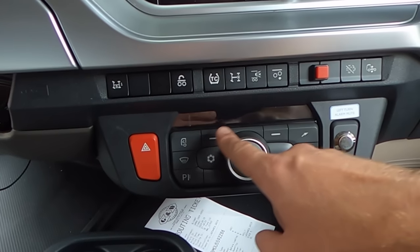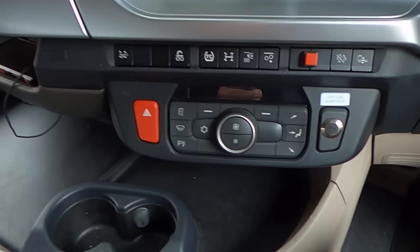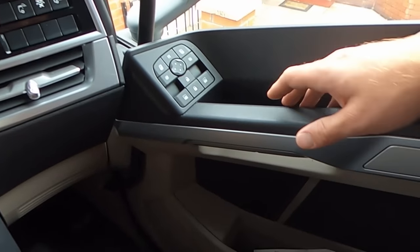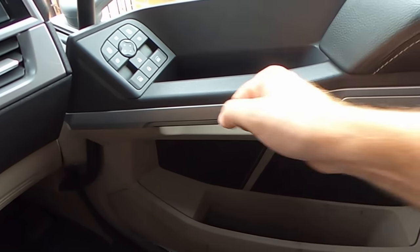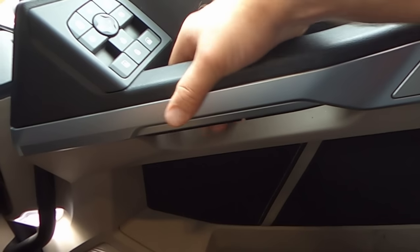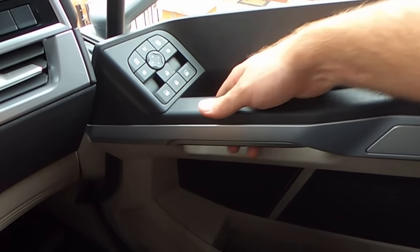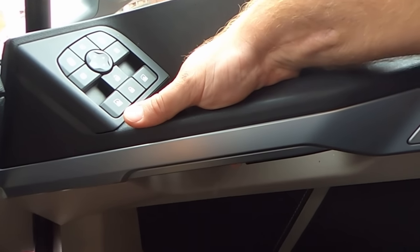This is exactly like the model we had before. The climate control was a decent one but I was expecting them to upgrade that. Now the funny thing — on the door there is no handle to open the door. What you have to do is actually press right here and this will open the door. Even this morning when I wanted to get off the truck I was like, how do I get off? But all you have to do is press on this handle right here.